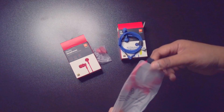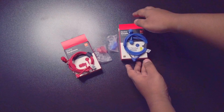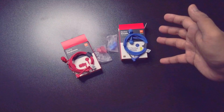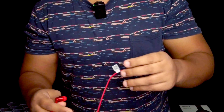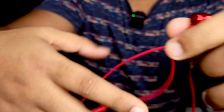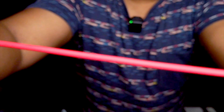This is a red color headphone. Here we have a headphone mic. This is a little headset, you can see. This is a port. Now you can see it's wired. It is really good.